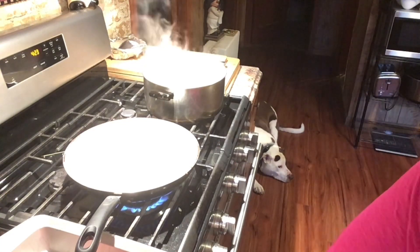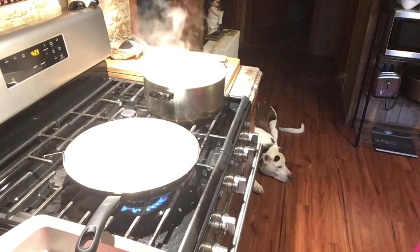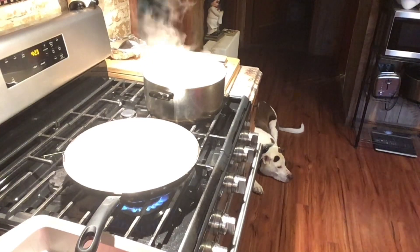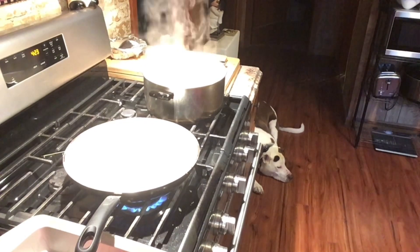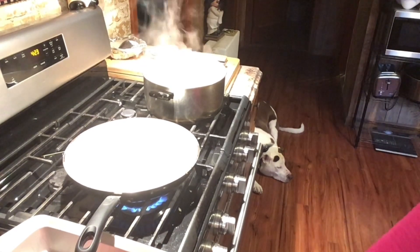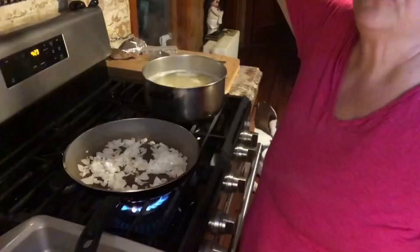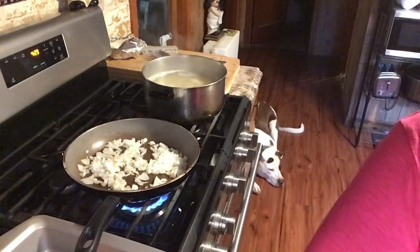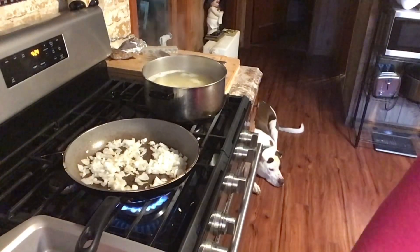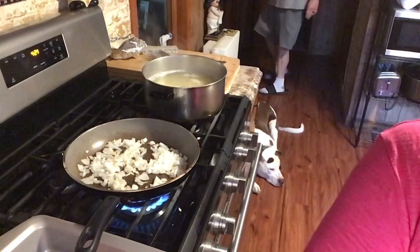I'm going to cut up some garlic and put that in, then put the chopped meat in. The pasta's done — I shut it off and I'm just going to leave it in there for a couple of seconds and then drain it. I don't want it to overcook.